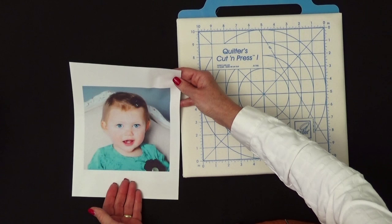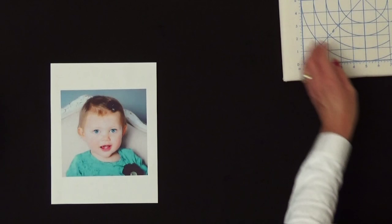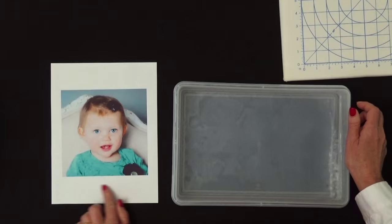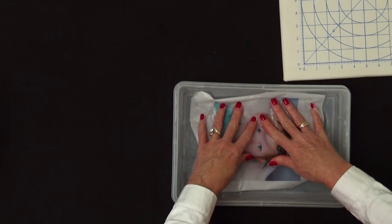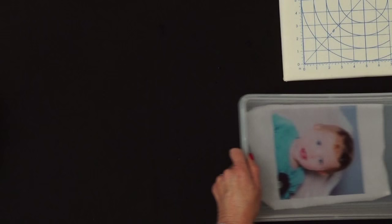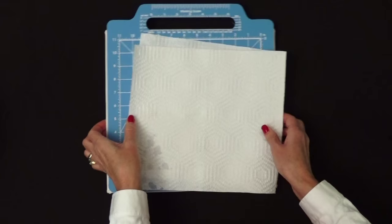If your project is something that is going to be washed, we suggest that you use the Colorfast treatment. Essentially what that does is there's a coating on the outside of this fabric that makes inkjet inks colorfast. By soaking this in a little bath of water, we're just removing any of the excess ink that has not soaked into that special coating. So a simple water bath is all you need — just run it through that, then dry it with a piece of paper towel, and then further dry it with our iron.